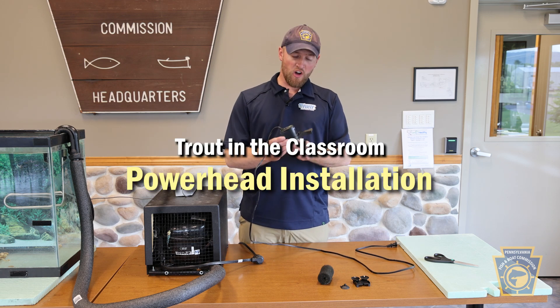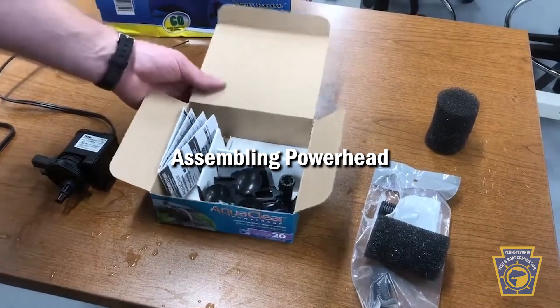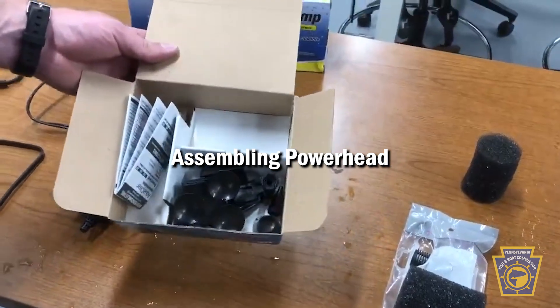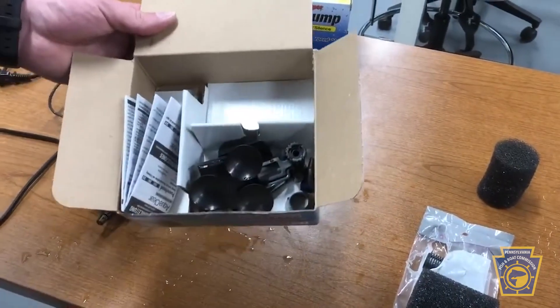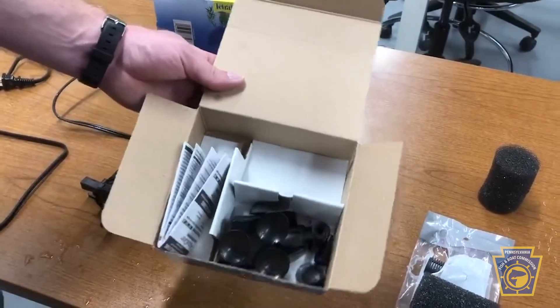In this video we're going to install our AquaClear power head. When you originally open up the box you're going to notice all of these different parts and components in here. We're only going to require two for your Trout in the Classroom program.